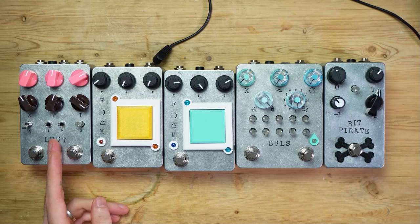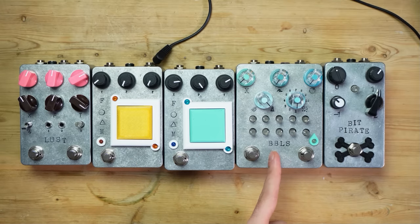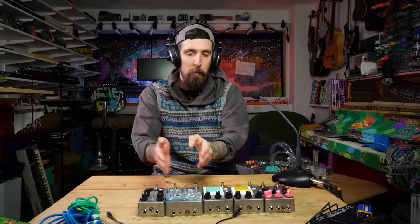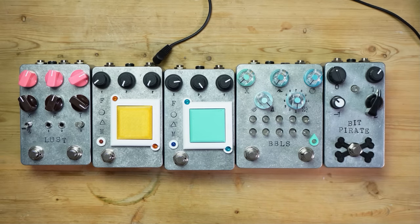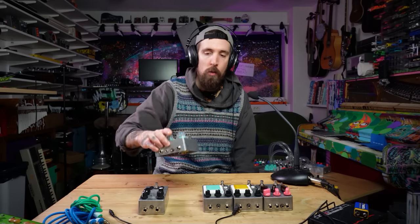We finally have a version 2 of Lust. I have a version 2 of Foam, a Bubbles Mega Edition, and a BitPirate version 2 Plus — because I already did version 2 of both Bubbles and BitPirate. Bubbles Mega is simply a 10-step version of Bubbles version 2, with identical functions. I might do 10-step versions of all my sequenced pedals — I have Patterns and Bonkers as well, which has the same 5-step sequencer format. I don't intend to make any more of Bubbles Mega than this one batch.